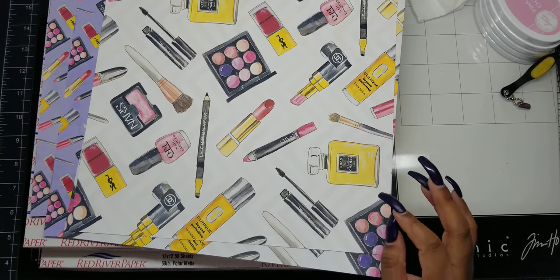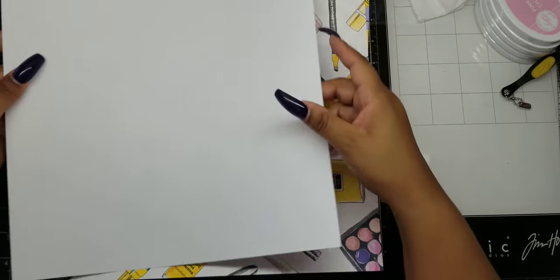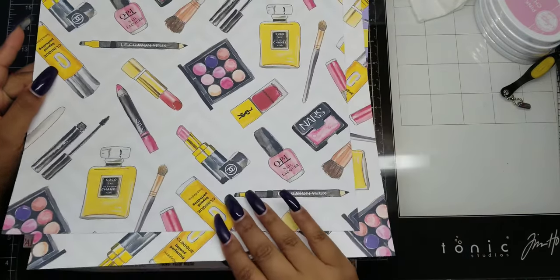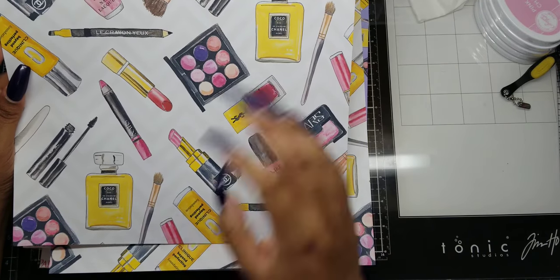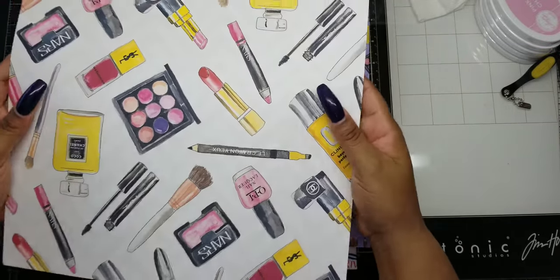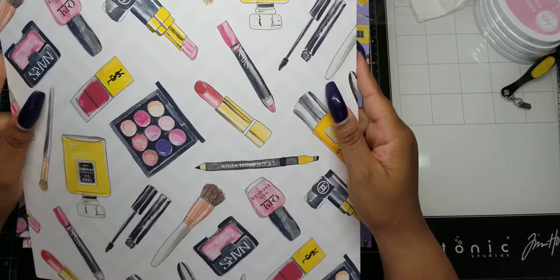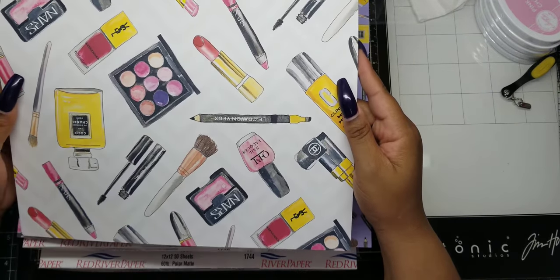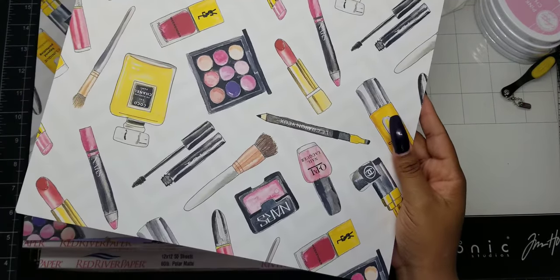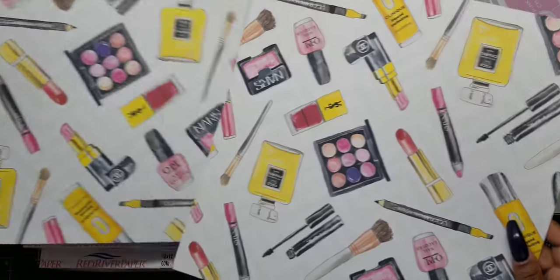People swear by this paper. However, I tested Michaels 65 pound 12 by 12 cardstock — this paper right here. Even though it's 65 pounds, it's not as heavy as this Red River paper. This Red River paper feels more like Michaels 80 pound weight — though I'm not sure Michaels even carries that. They have 110 or 100 pound and then the other weights. All that to say, this Red River paper is noticeably thicker.